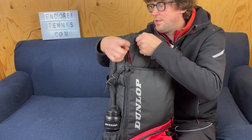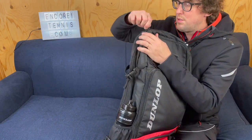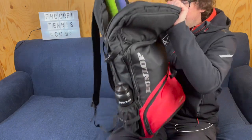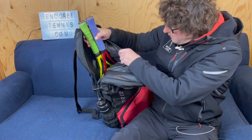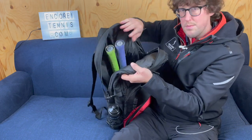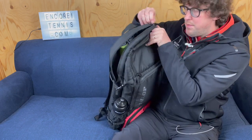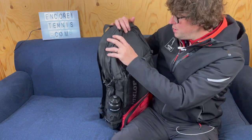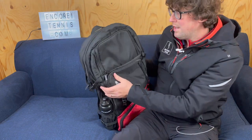Dunlop recommend that you store no more than two rackets in the bag, and storing two rackets is ample for me — I've got both my rackets in here. There's a little velcro clip that keeps them in place. The great thing about this bag is the rackets don't stick out of the bag when you put them in, so it's really good for cycling. Keeps it nice and neat.